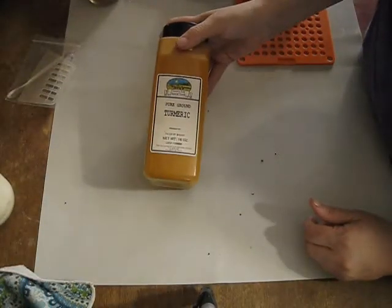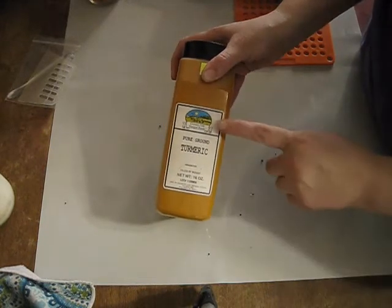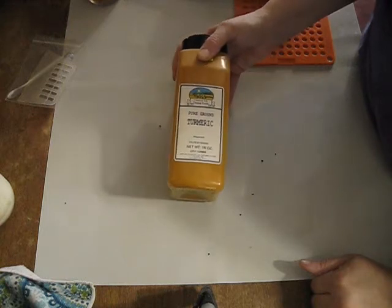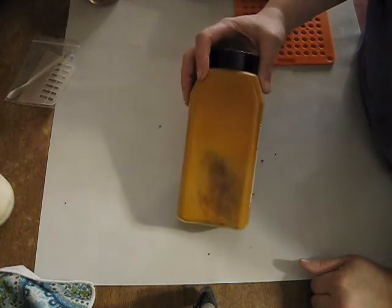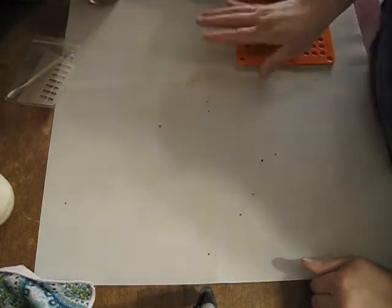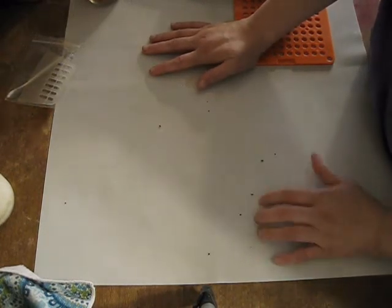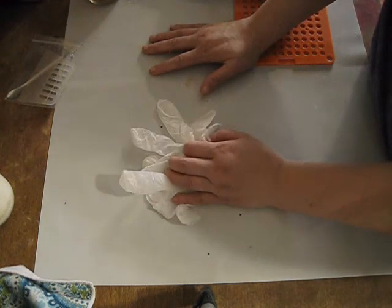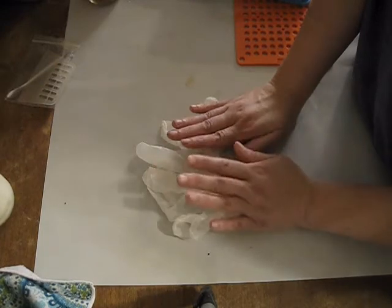Today we're just going to be using simple turmeric — this is pure ground turmeric. I buy this from a Whole Foods store in my area, but wherever you buy spices you can find turmeric. Get it in bulk — it's very cheap if you get it in bulk. Since I'm dealing with turmeric, it does stain like crazy. It's actually used to color foods and things like that. I am using a work area to protect my table, and I'm also going to be wearing gloves to protect my hands from getting ultra stained, since I have some appointments this week.